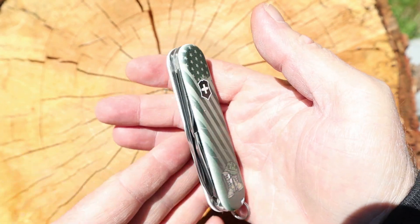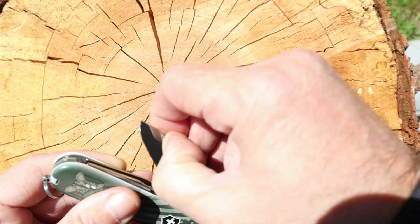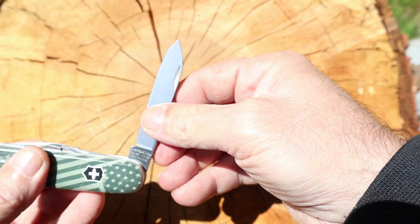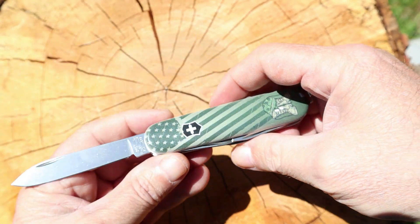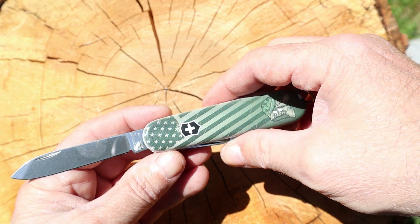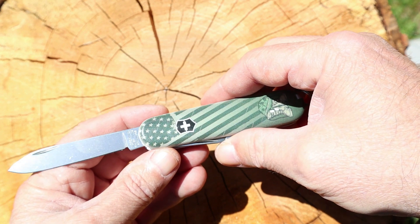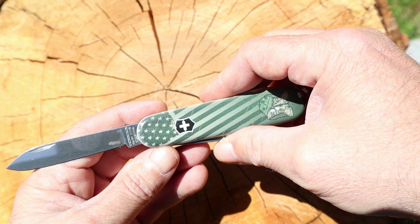Getting back to the Swiss Army knife — these things are just unbeatable. They're made in Switzerland so they are high quality, always have been. They make some of the best tools, and you can even see the camera and me and part of the mountain back there — pretty neat.